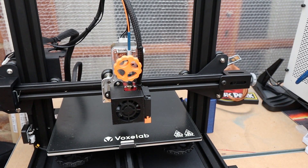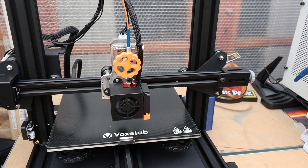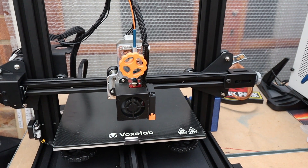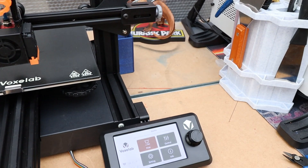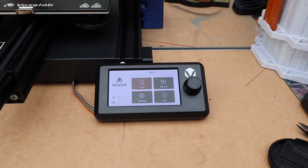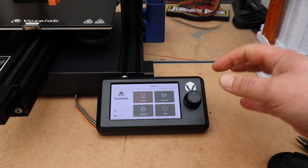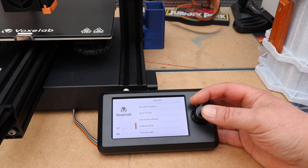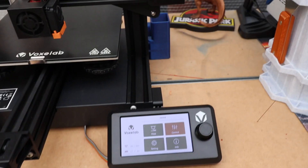I will turn it on because these printers have got such a nice display. Excuse the noise - I recycled an old fan so yes it's noisy, but your printer wouldn't be like that. It's just me being lazy; reduce, reuse, recycle - why buy new when I've got an old one sitting there. If I go into Control and then Preheat it gets even more noisy, but that will stop in a minute.